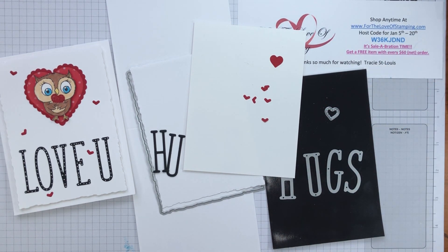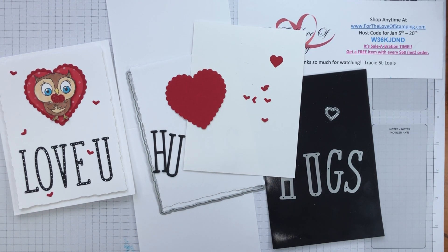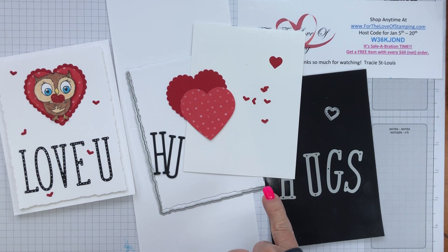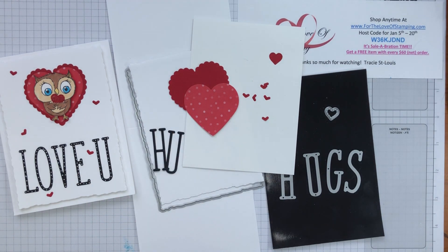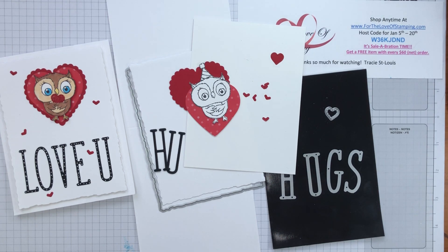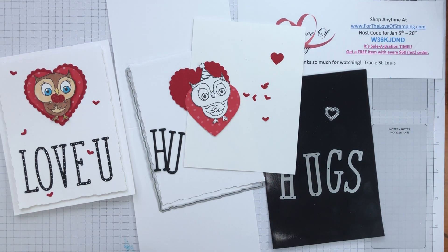To do the larger hearts we're going to use the heart punch pack. You'll punch out a scalloped red heart, and then using the 2022-2024 In Color DSP you'll punch out the standard heart — that's the Sweet Sorbet and that's Real Red. And of course we can't do our card without our little owl. I'm going to have you stamp him ahead of time, fussy cut him, and we'll cut the hat off in order to finish the look of this little owl.